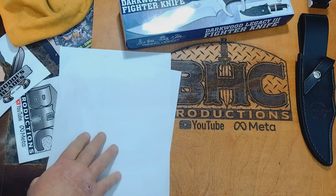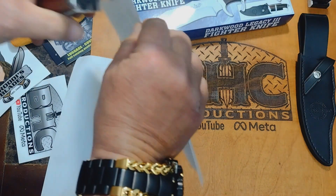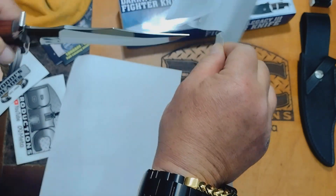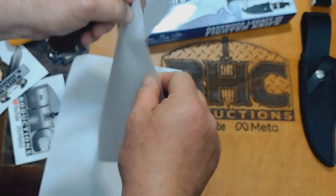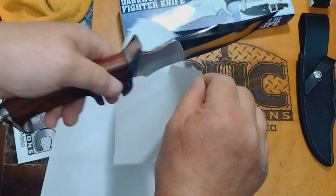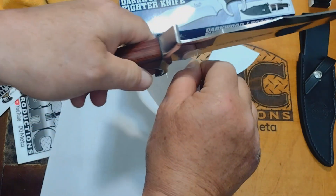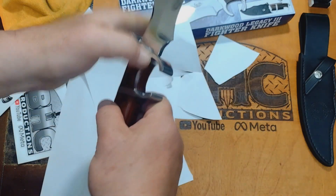All right, out-of-the-box sharpness test. I'm not really that impressed, but come on — actually, this is not too bad for out of the box. Not too bad for United Cutlery. Yeah, not too bad.